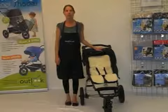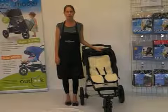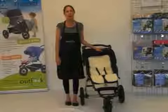The Outlook Travel Comfy Wool is made from natural fibers. It's therefore fantastic all year round, keeping baby cool in summer and warm in winter.